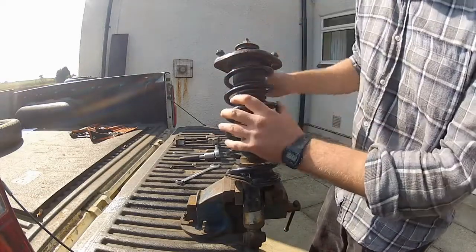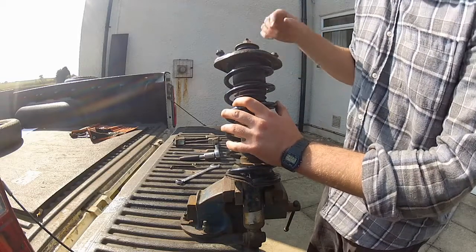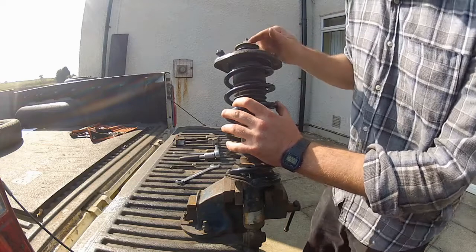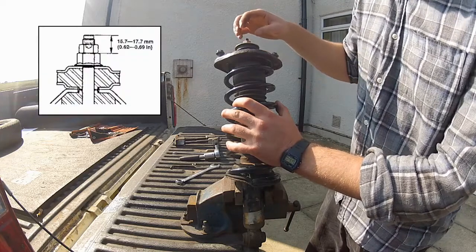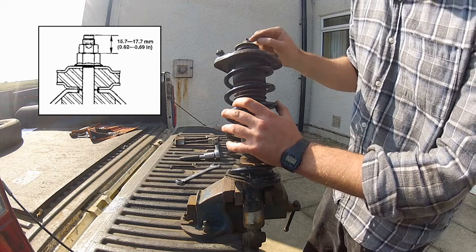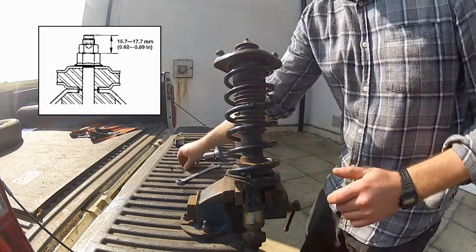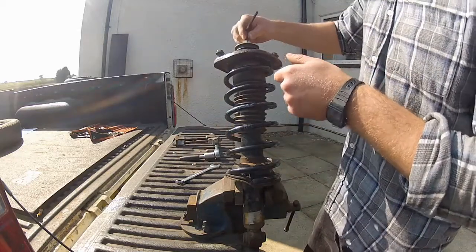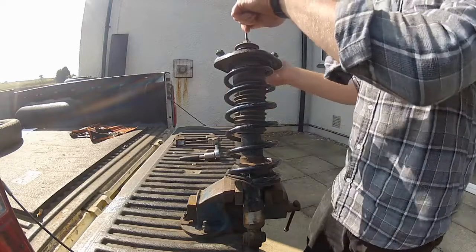The only thing left to do now is torque this top nut up here and then reinstall the lock nut. I checked the workshop manual - this isn't actually asking for a torque. It basically wants me to tighten this nut down until there's 16mm of thread left above it. So once again, grab your Allen key so you can secure the shock so it doesn't turn with the nut, and then tighten it up.